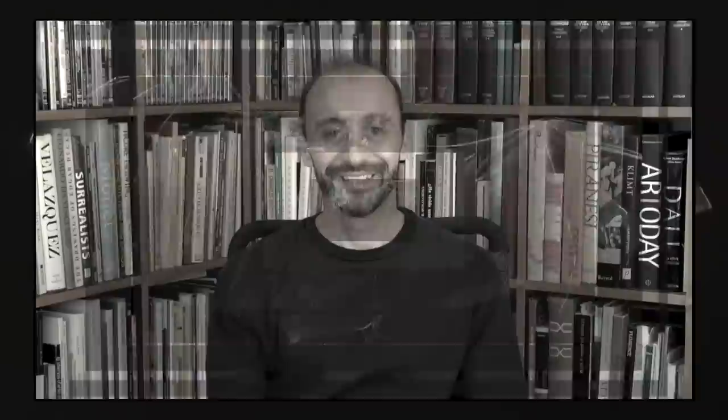If you enjoyed it please give it a like, share it with your friends, and subscribe to Fine Art Tips. You know where to follow me — the links are below. And I will see you on Tuesday.